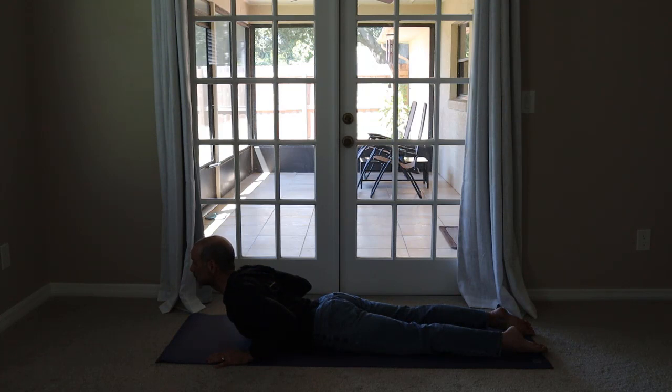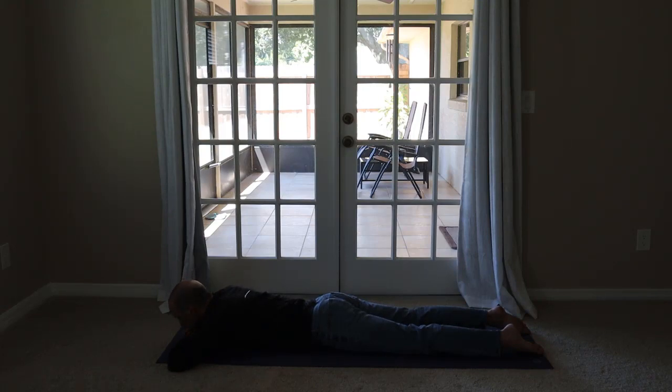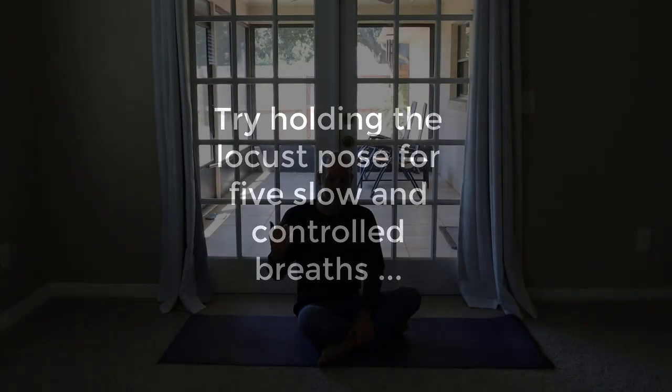The stronger you get through the power of extension — lifting your chest off the ground — the more you can use your hands less and less. Hands back to the ground and then just gently lower yourself back to the face-down position. The locust pose is for extending your spine. The next pose we're going to do, the half bridge pose, is going to help extend your hips.